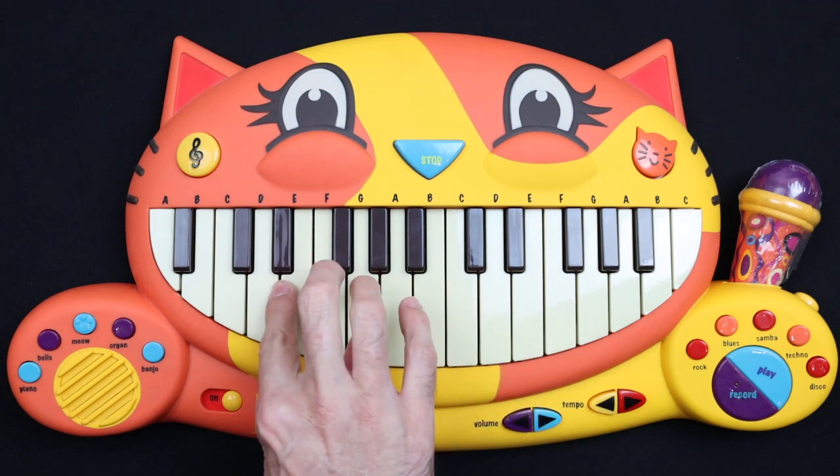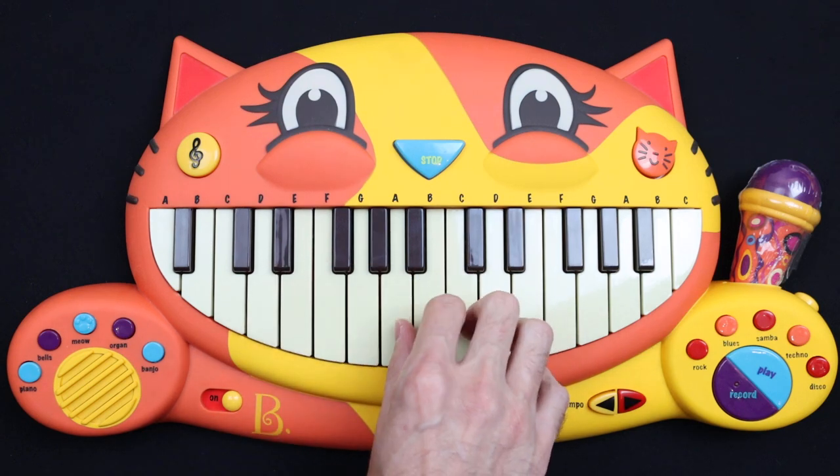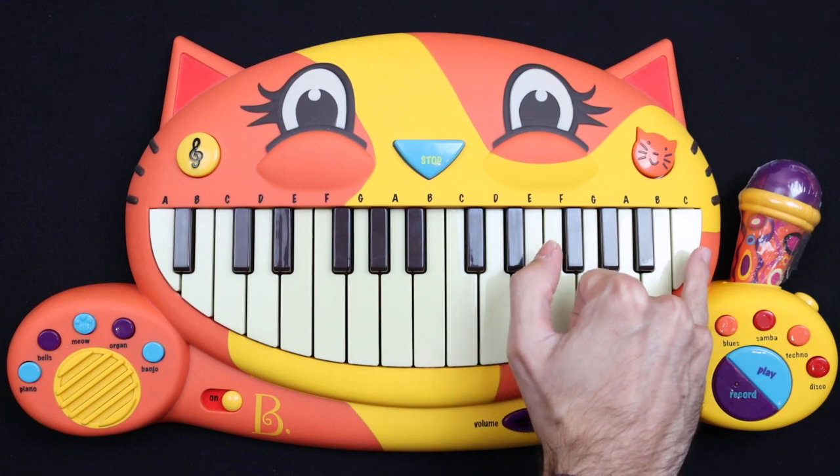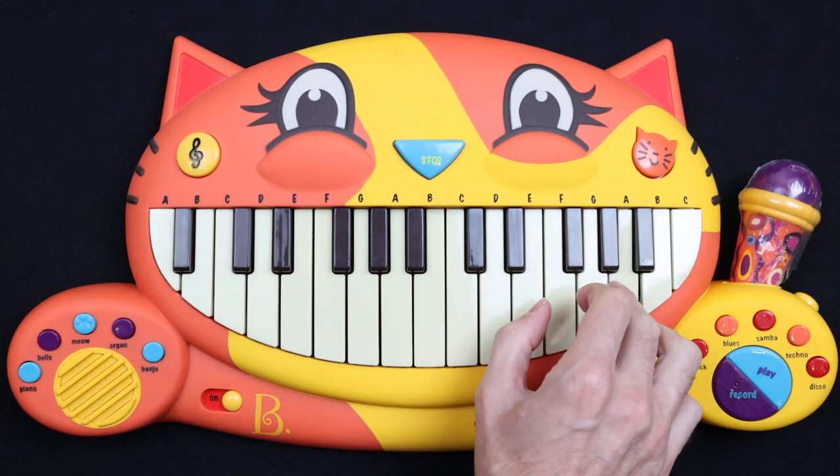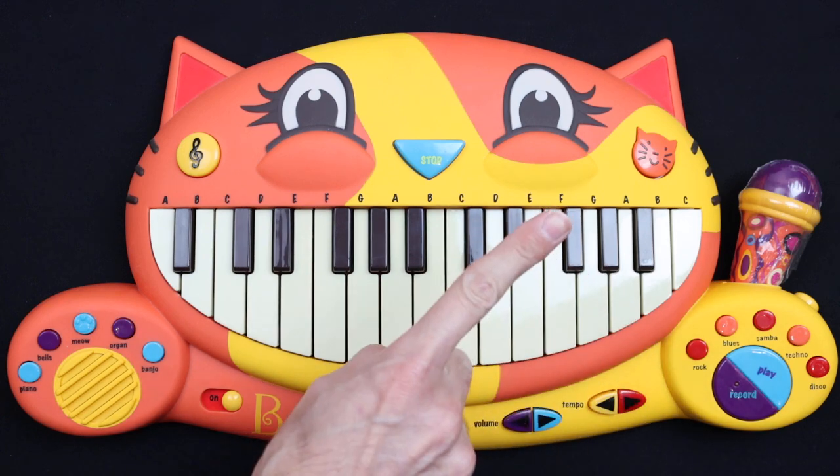D, C, A, E, A... And then you jump and you go C, A, E... And that's the first part.